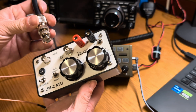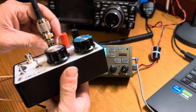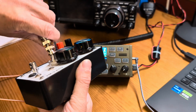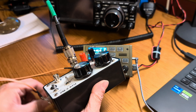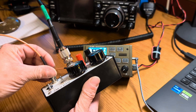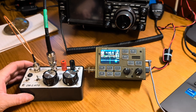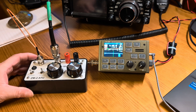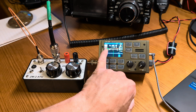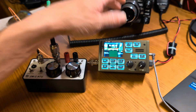So let me hook this tuner up. We'll throw our coax antenna on here and hook our radio up. This is very different than the auto tuner. The first thing I'm going to do is leave the radio in straight key mode — that makes life way easier — and put it in AM mode.